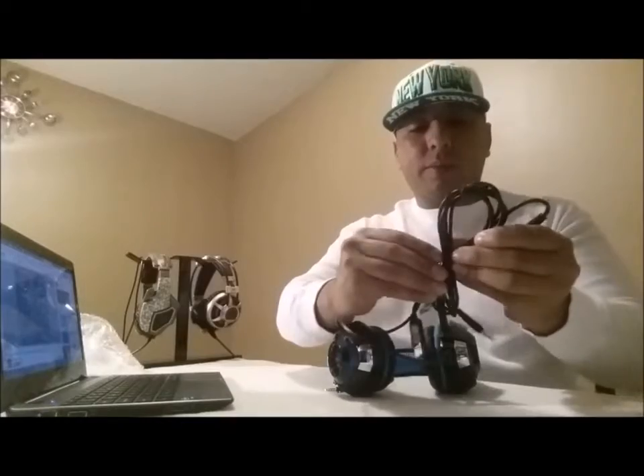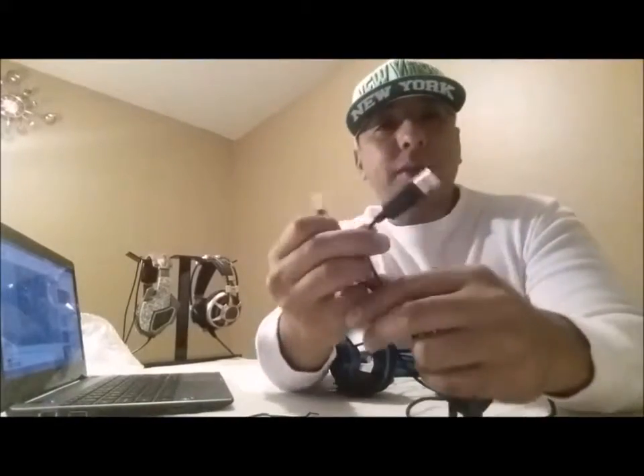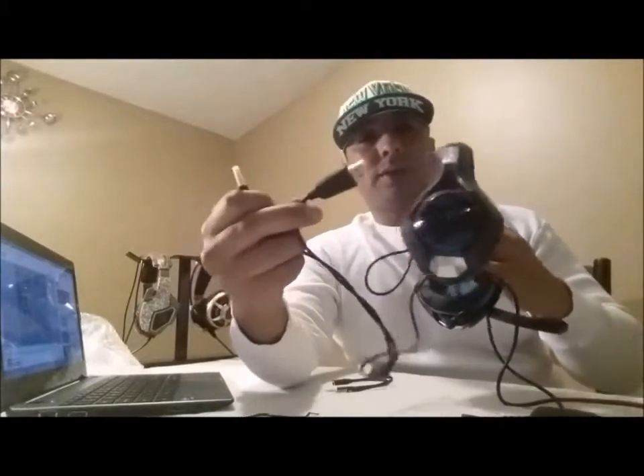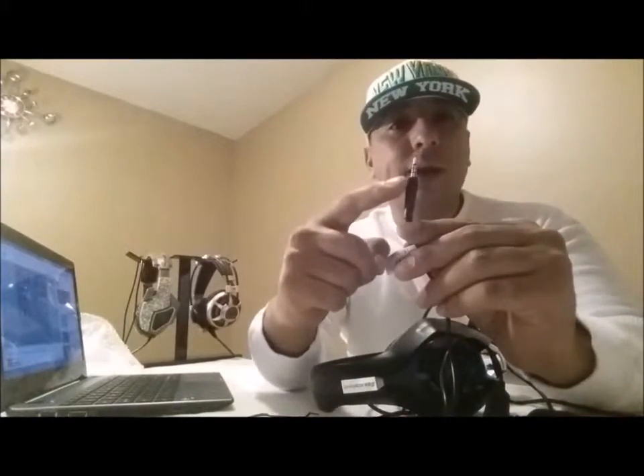Check out the cable here — looks like a standard cable. It's pretty thick but most of them are. Looks like it has a USB, which is most likely for the LED lights, and it has a 3.5 millimeter — this will be for the ground and for the mic.